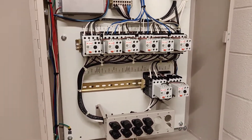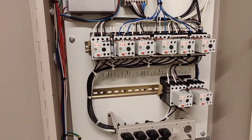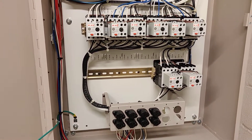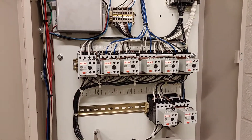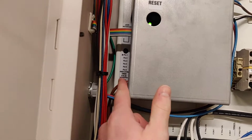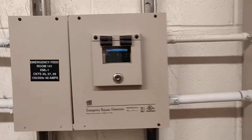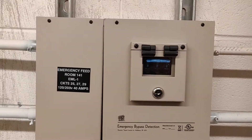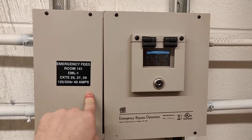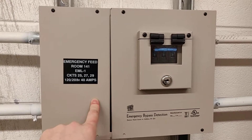Normally that's only supposed to happen when the power goes out — so in case there's ever a power outage during a performance, the lights come on and you have time to evacuate the building. In this case, we are not actually hooked up to the fire alarm system; we are hooked up to this emergency bypass detection kit.